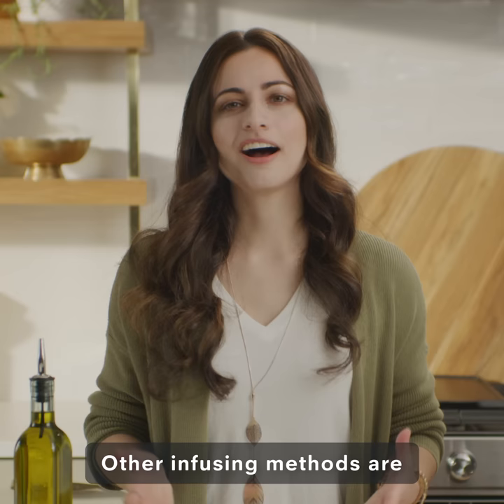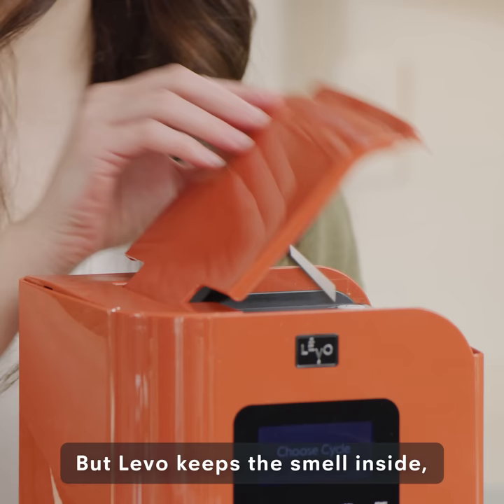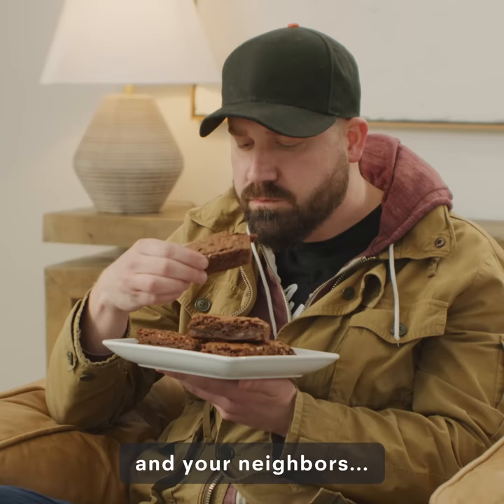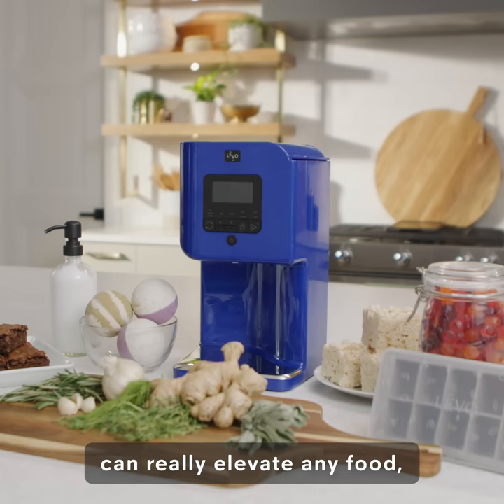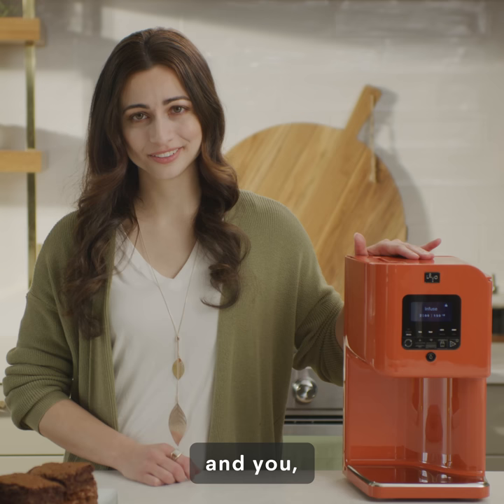Other infusing methods are messy, time-consuming, and really stink up your house. But Levo keeps the smell inside. And your neighbors? So happy! This little guy can really elevate any food — and you — to the next level.